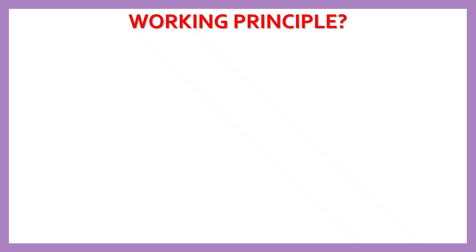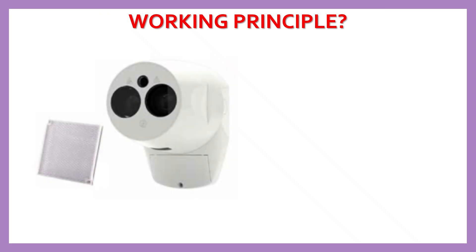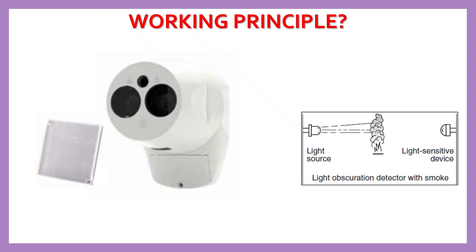Beam smoke detectors work on the light obscuration principle. Beam detectors are set up with a transmitter on one end and a receiver or reflector on the other end of the area. These two need to have a clear line of sight with each other — nothing should normally block the path between them.